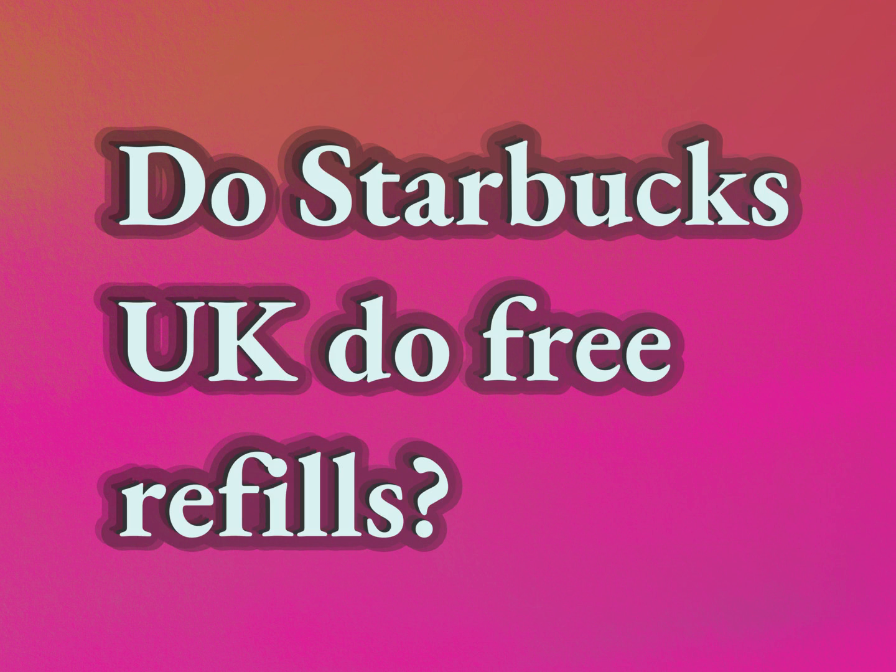Do Starbucks UK do free refills? Be competent, be skillful.